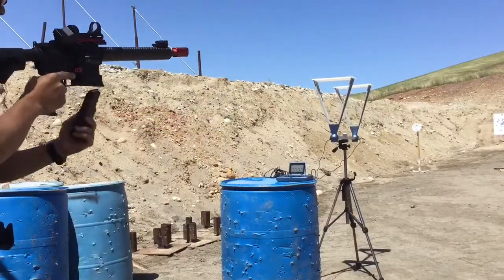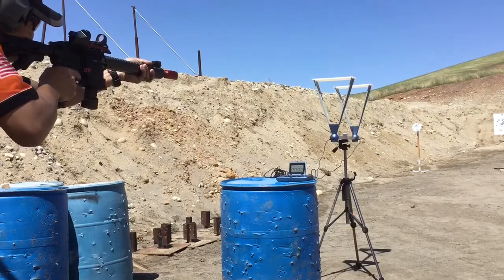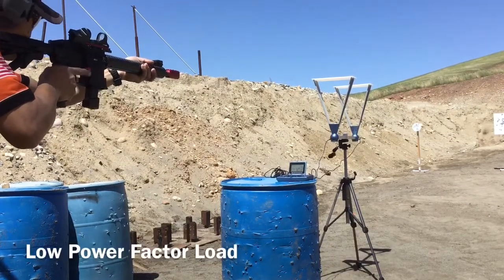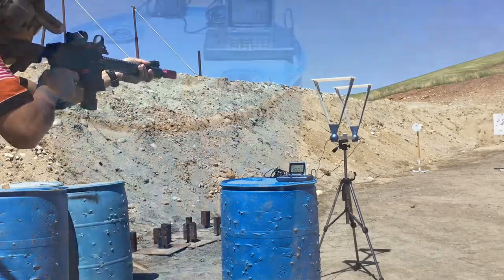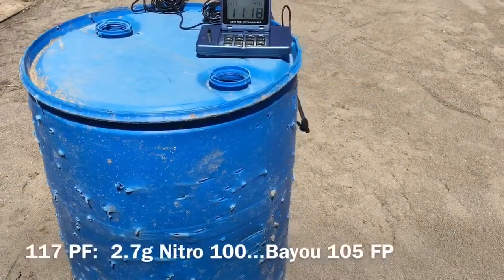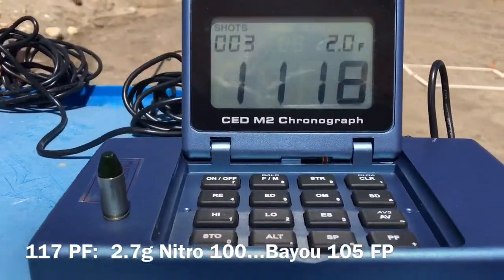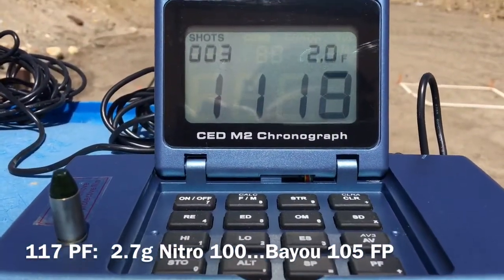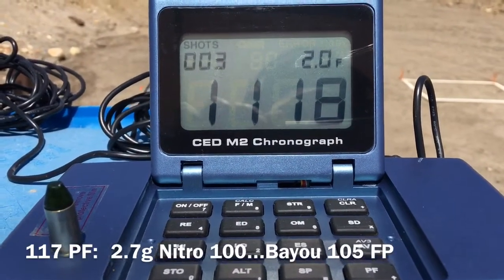On the opposite extreme, we also did some test loading with what I would use for Steel Challenge, which is a 105 grain bullet with 2.7 grains of Nitro 100 NF, and as you can see, this comes out to about 117.39 power factor. Both ammunition loads cycle really well with our current setup that will be shipping out for you.